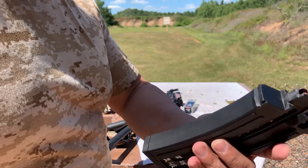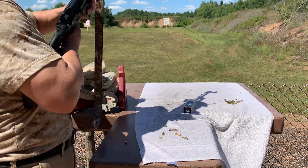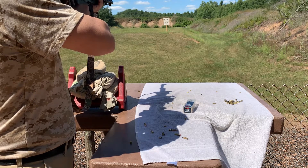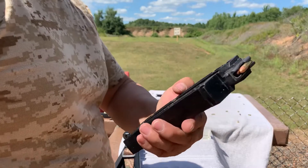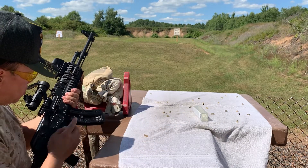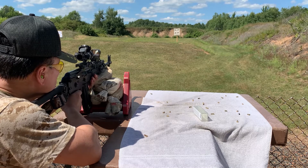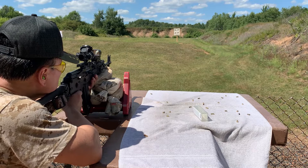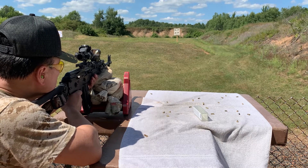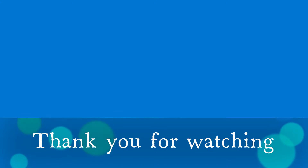Now I'm going to show the CCI Quiet, 710 feet per second hollow point. Let's go.